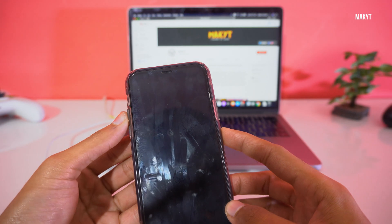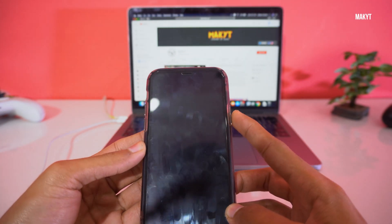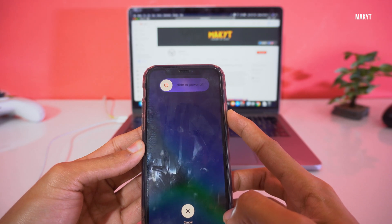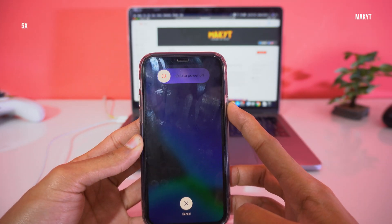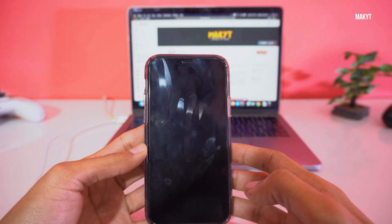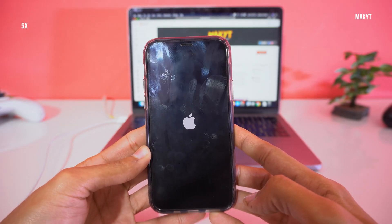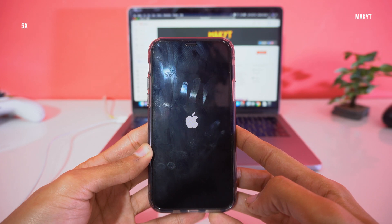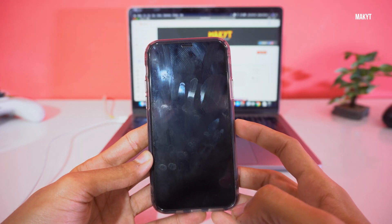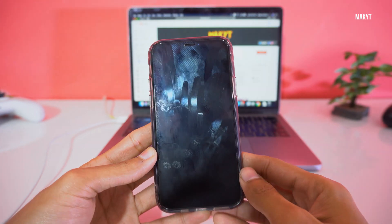First, I will force restart the iPhone 11 Pro. Press the volume up button, then the volume down button, and then keep pressing the side button until you see a black screen on your iPhone. Then let it go and your phone will reboot. Using these buttons you can force reboot your iPhone 11 Pro.